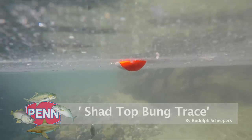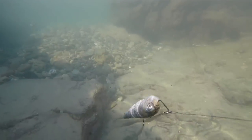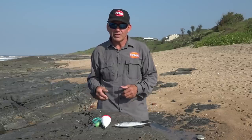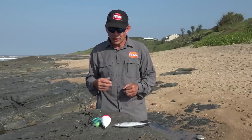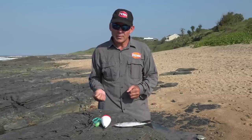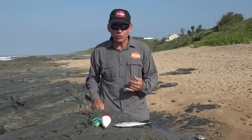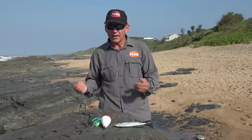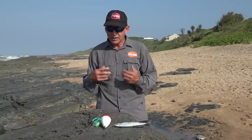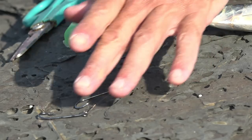Hi guys, today we're going to chat a little bit about shad traces and shad baits again. I'm going to show you a trace and a bait that's commonly used along the KZN South Coast during the shad season. It's a very simple but very effective manner of catching shad. This is aimed at guys that are new at the sport and holiday makers that come down and want to catch shad. So basically what you need is your shad trace.